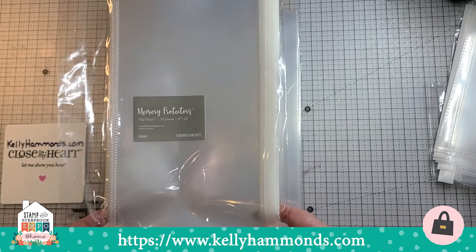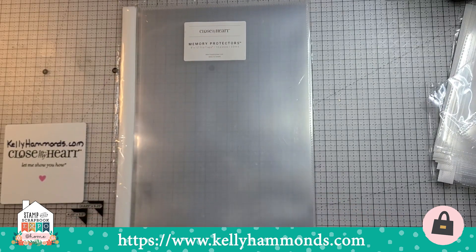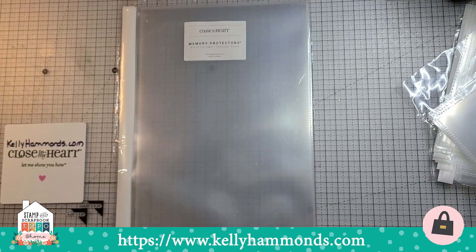There are 12 in each package. We've also brought back one of our older sizes: the eight by 12, perfect for certificates and brochures. I'm going to show you how you can put larger pictures in them.